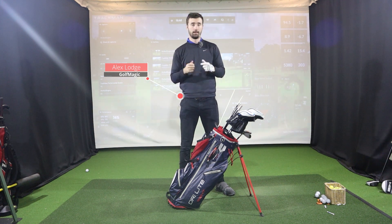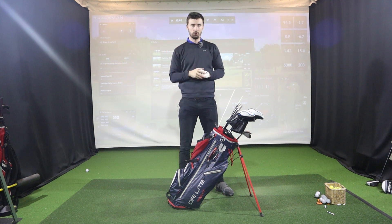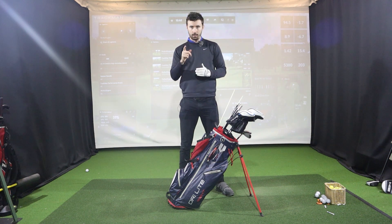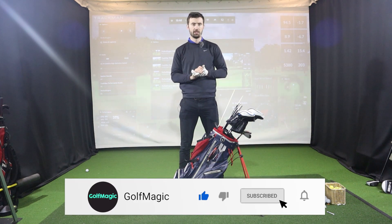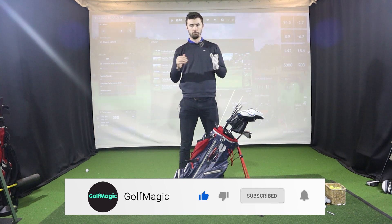Welcome back to the Goldman channel and another episode of What's in the Bag. Today we're going into Dustin Johnson's what's in the bag — he won very recently in Saudi Arabia with a somewhat interesting setup, so let's go into it right now.